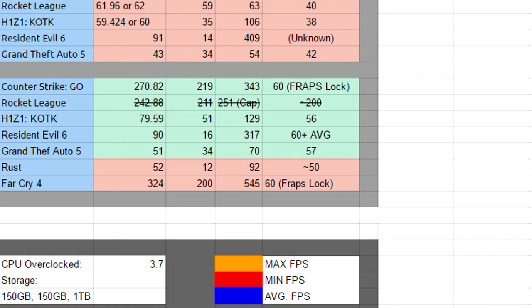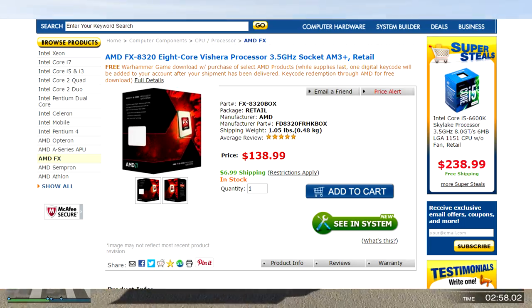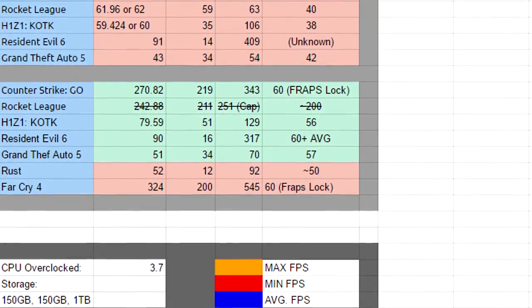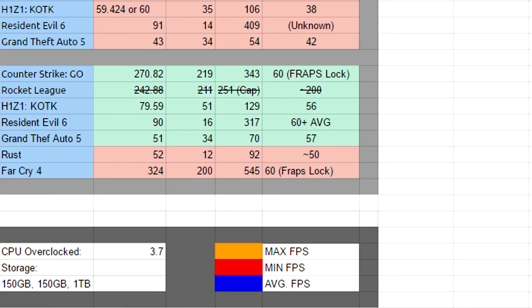The GTA5 recording average was about 42 fps after recording multiple videos on that same CPU — it worked extremely well when not playing online. Now moving to the new CPU, the FX 8320. Counter-Strike on max settings on Aztec got an average of 270 fps, a minimum of about 219, and a maximum of 343 fps when standing still under the bridge with no rain. With fraps lock, it was still capped at 60.